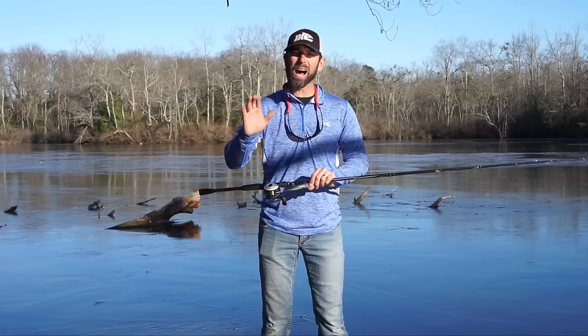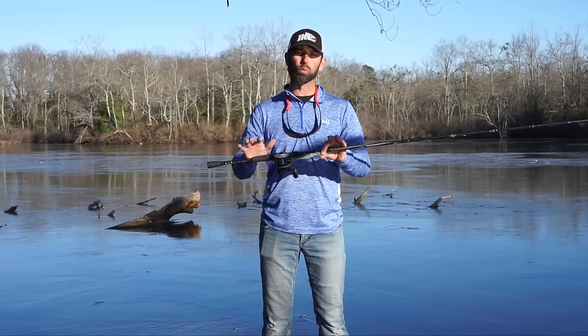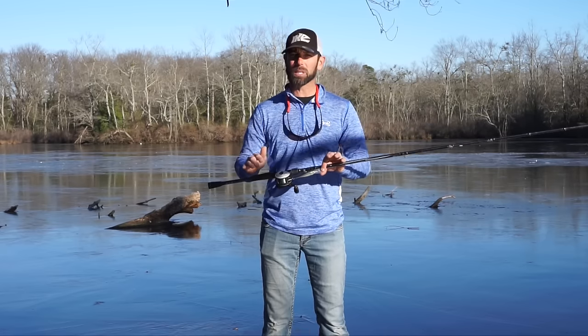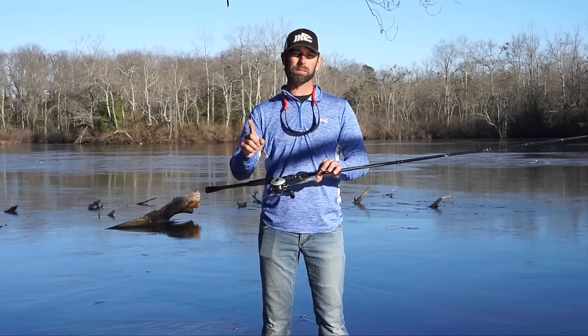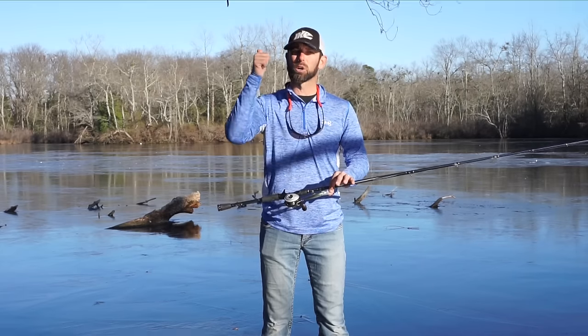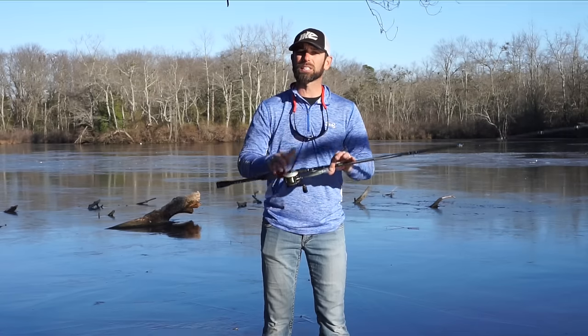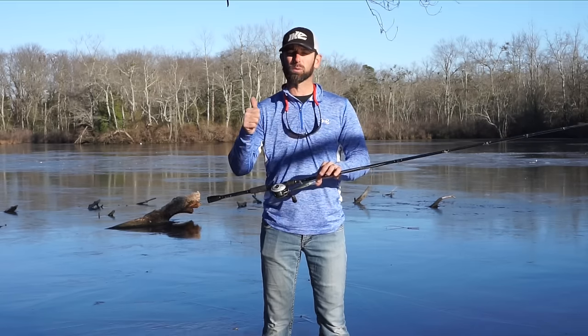On the number 5 or number 7 Shadwrap, you can make those baits suspend really easy out of the pack simply by upsizing the hooks one size. So on a number 5 Shadwrap, go from the size 6 hook to a 5. On the number 7 Shadwrap, go from the size 4 hook up to a 3.